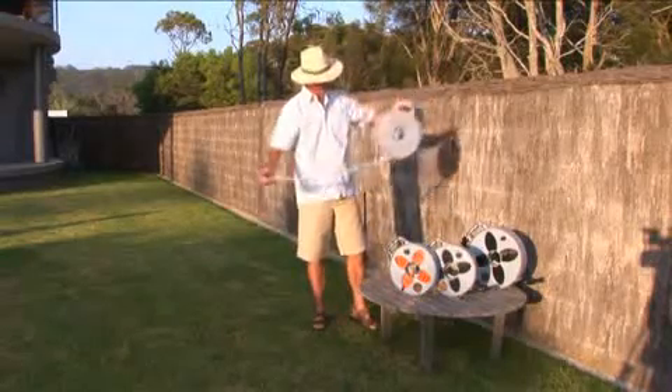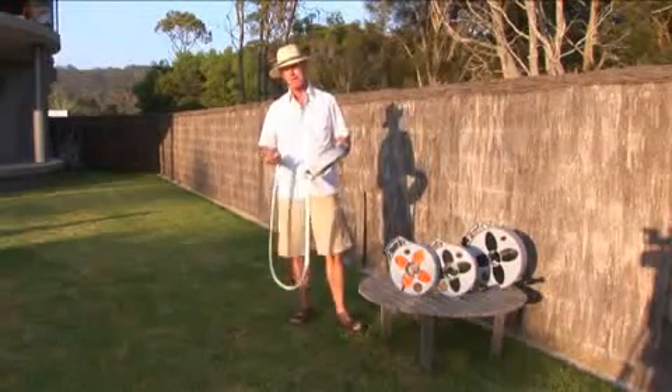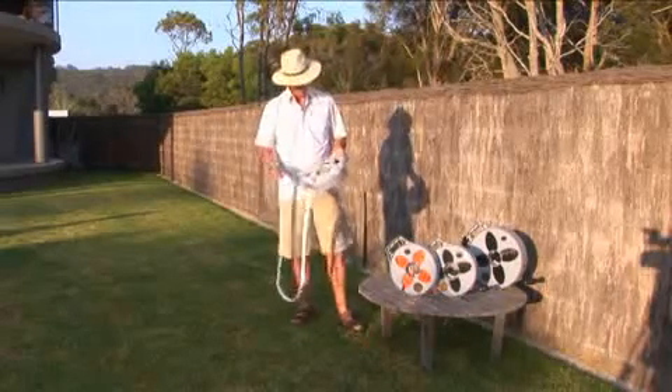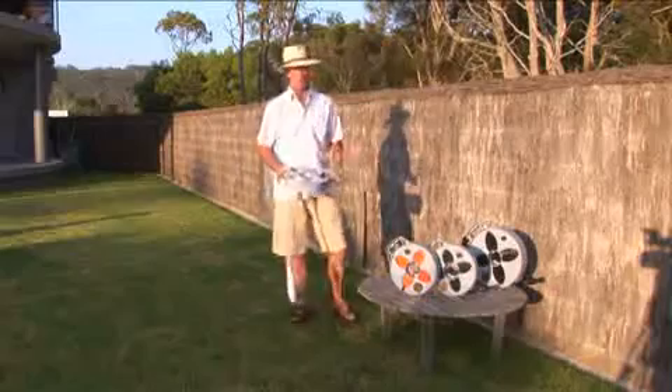The 12 metre hose is basically a fire hose. It's food grade and made from polyester, so you do not have to dry or clean the product. We've crimped brass fittings purposely to suit Australian travel. We've got a three quarter fitting and a one inch converter, as I will show you on the tap.